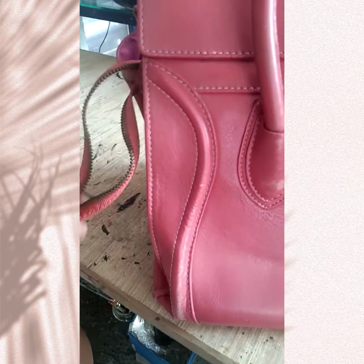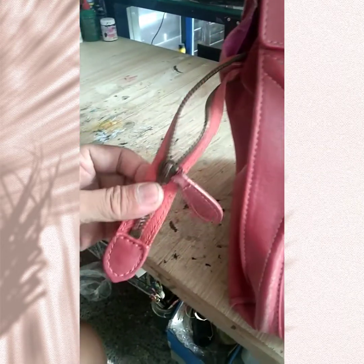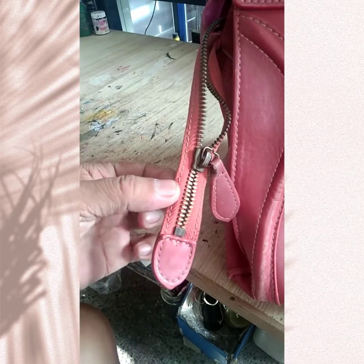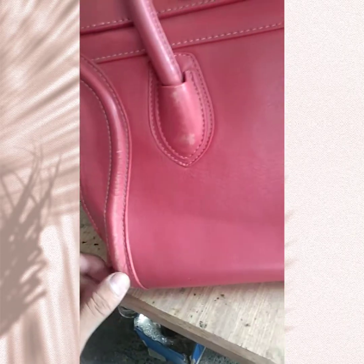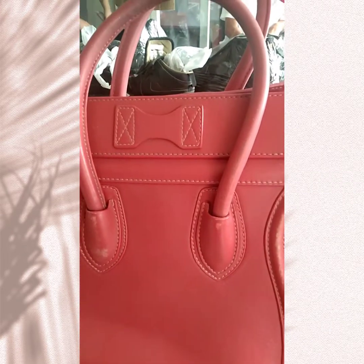So guys, abangan ninyo yung result ng Celine bag na ito - repaint and restoring by Regentius Bag Restoration. Even yung mga hardware niya lilinisin din natin. So ayan guys, start na po tayo - first step guys is lilinisin natin siya.